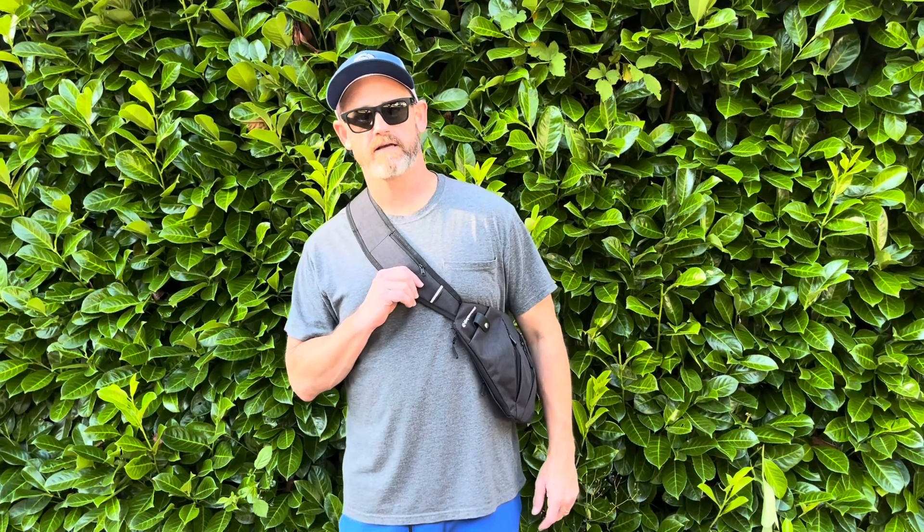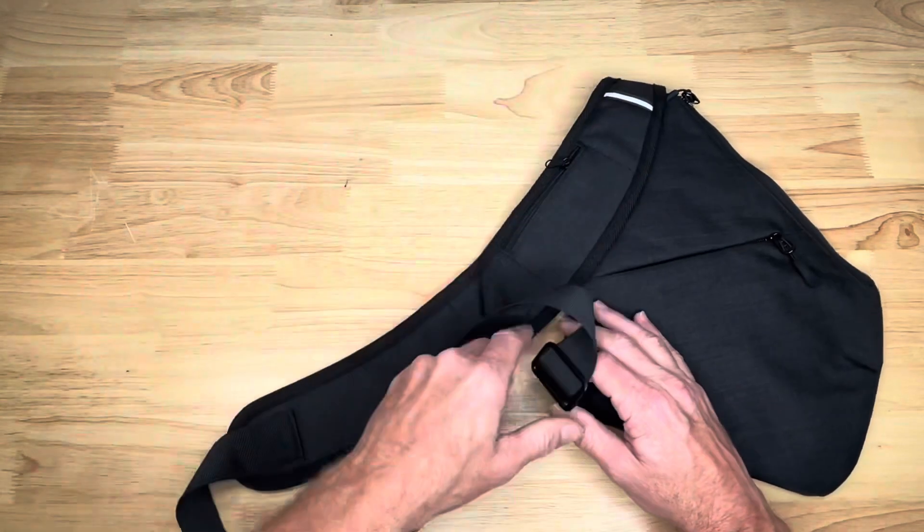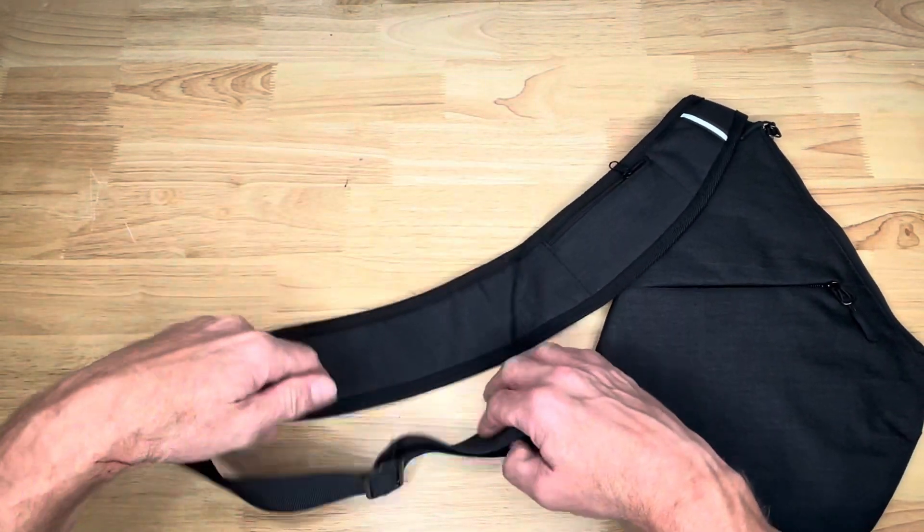I bought this shoulder bag to carry. Here's the shoulder strap for it — it's got an adjuster right here, you can tighten it up, loosen it up, super easy.